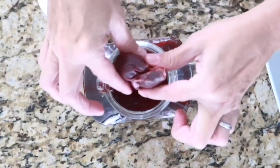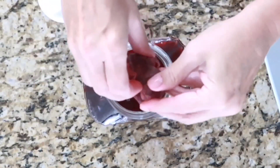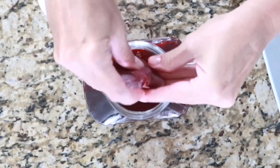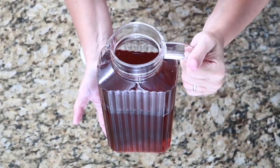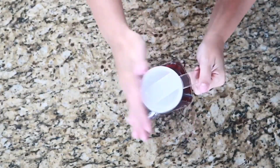Now that I've added the cold water, I can go ahead and handle the tea bag. I like to pull mine out and squeeze out the excess tea — it gives it a little more robust flavor. And that's it. Our tea is ready to refrigerate and it can sit in the refrigerator until I'm ready to make one of my DIY Starbucks pink drinks.